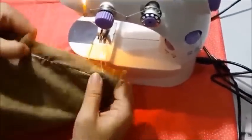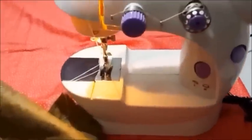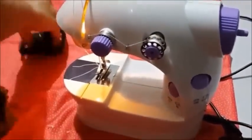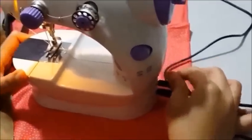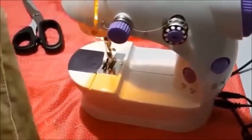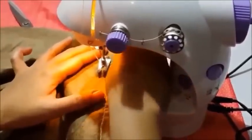You get the foot pedal on the side. Now we are going to try using the foot pedal. Stick the cord back to the machine and stitch it as usual.